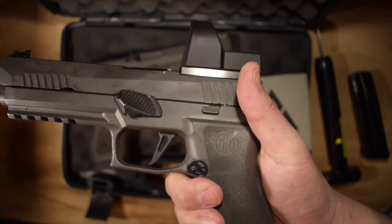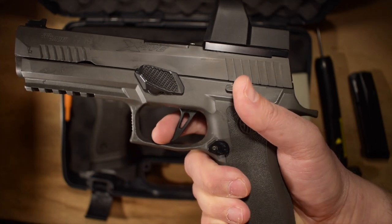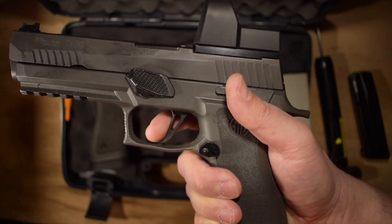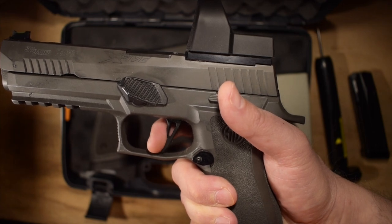Let me just pull it on camera so you can kind of run through exactly what the stock trigger is like. I've got my finger on the trigger - there's this amount of take-up, not a lot, but there's a little amount here.